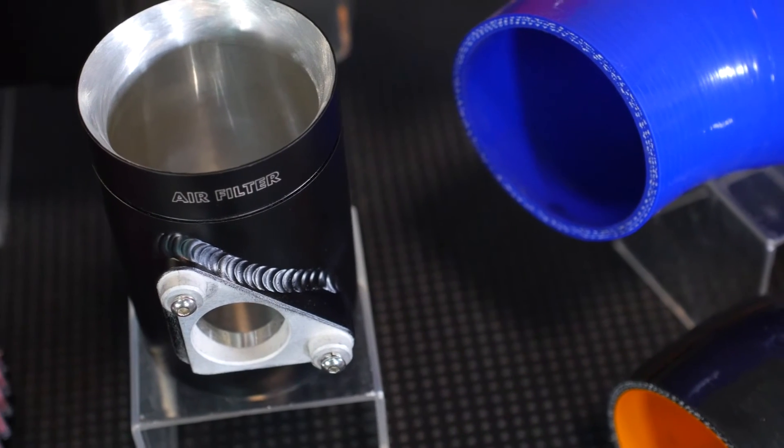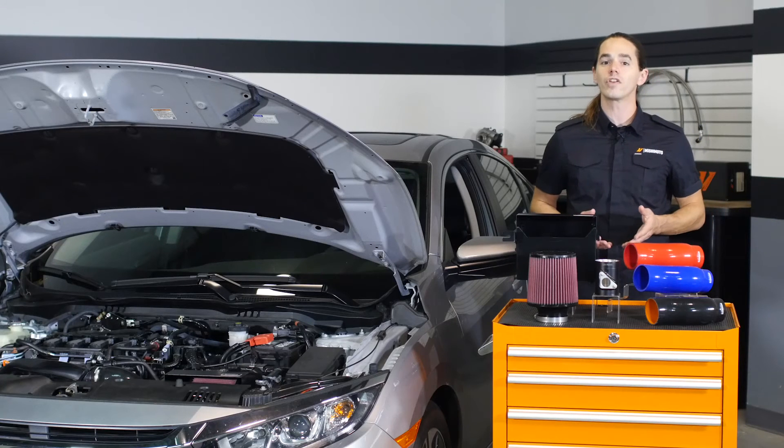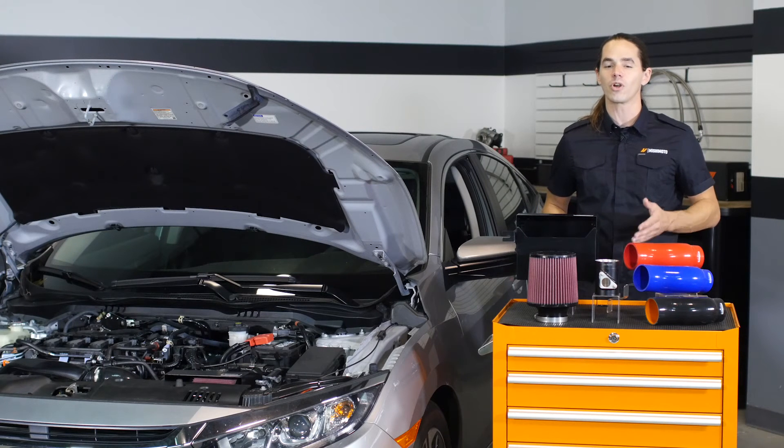The intake pipe includes a CNC machined mass airflow housing to make installation a breeze. In addition to all of these features, our intake produces an aggressive tone under acceleration and accentuates that great turbo song we all love.